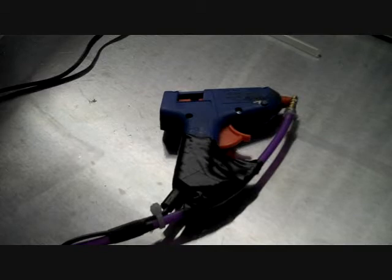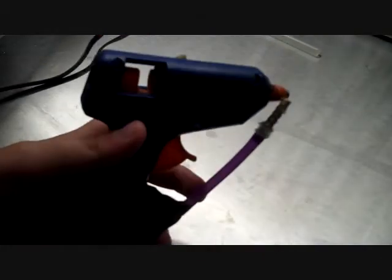Hi everybody, this is Pao de Poe, and today I'm going to show you how to make a homemade Cobwebber gun.